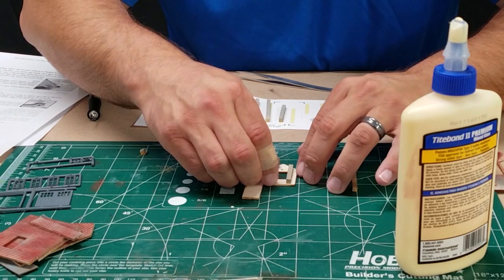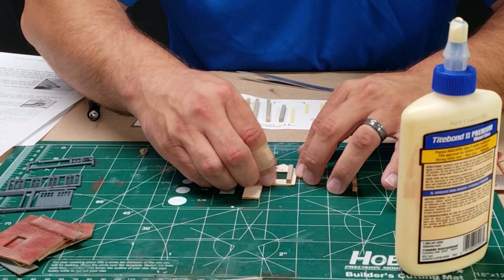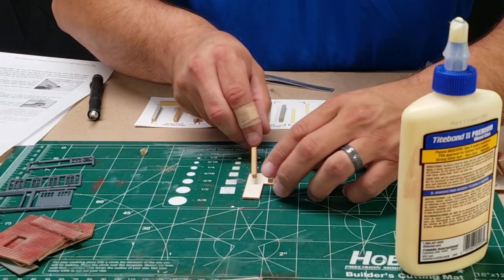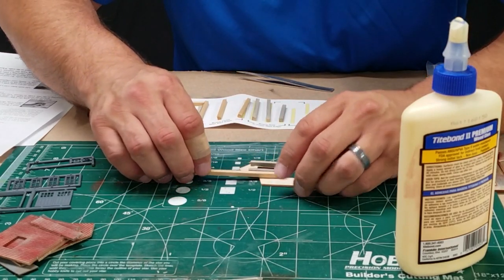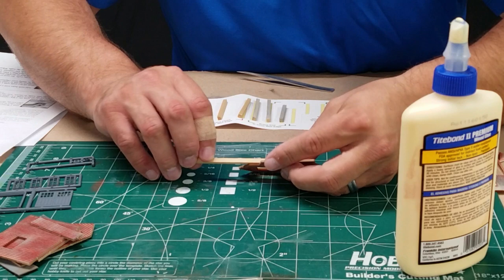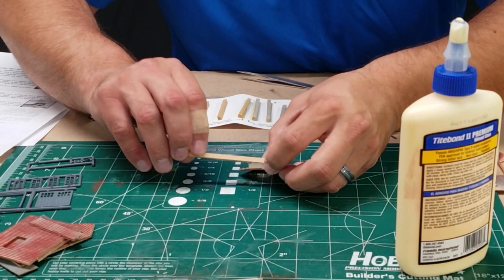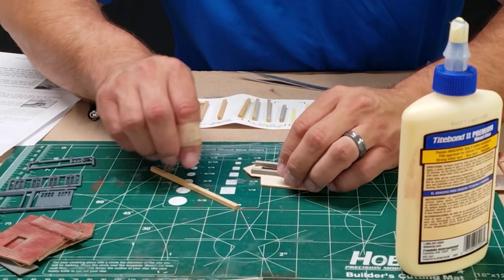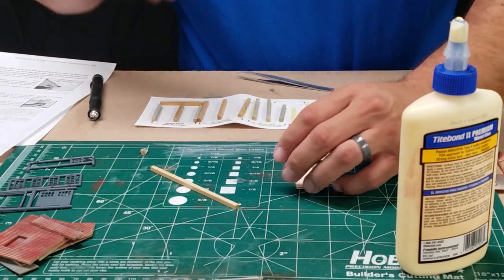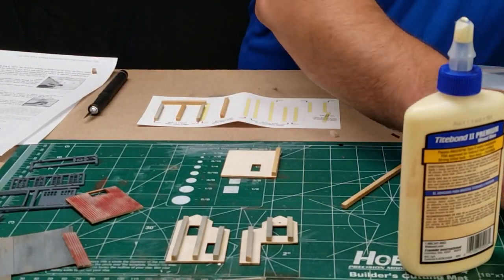We're going to take our support piece and a toothpick and just put a little bit of glue on — it's like butter and bread. Then using tweezers we'll place it 3/32 of an inch away from the edge of the siding, and repeat the process on the other side. Those will give some nice supports for gluing our structure up. I'll double-check with my gauge stick and then speed it up as I do the rest.